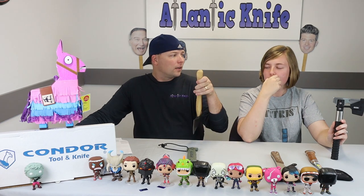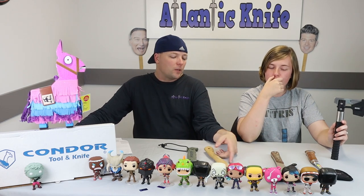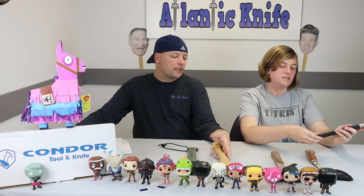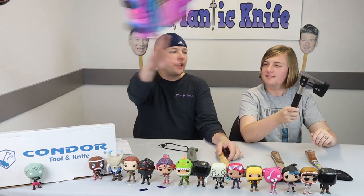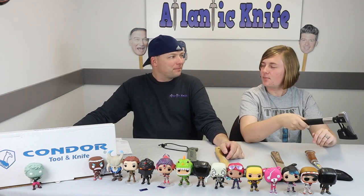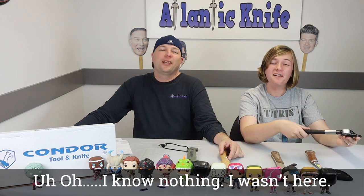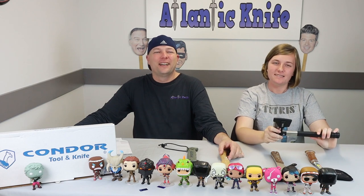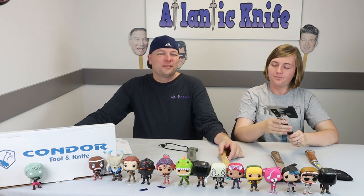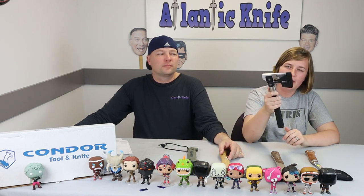I like my axe to be on my pack — I don't like it swinging down here. The lanyard hole I like more for putting on my wrist while I'm using it. Anyway — was this the one you threw into the tree? Yes!